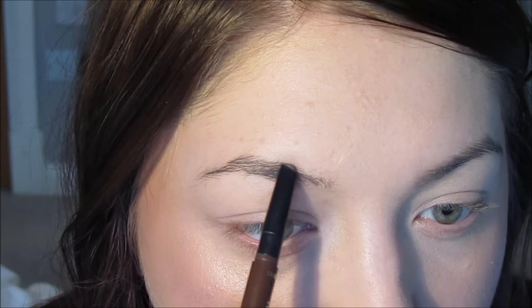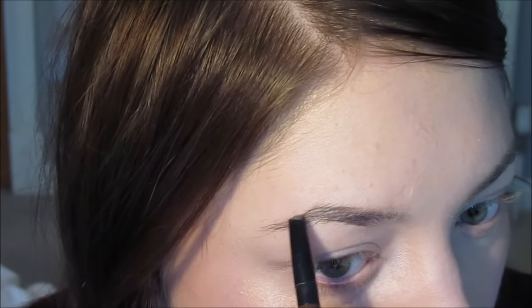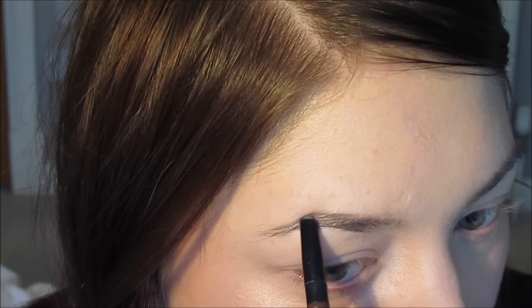So I'm going to start off with the Charlotte Tilbury Brow Pencil. And the reason I'm using two is because I hardly have any of this left. So I'm just going to do the outline of my brows in this, and then fill them in with the MAC Fluid Line. Eyebrows done.